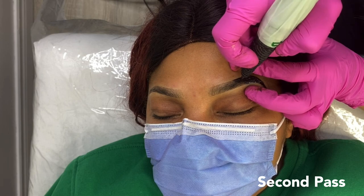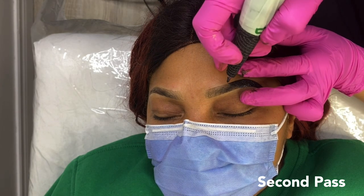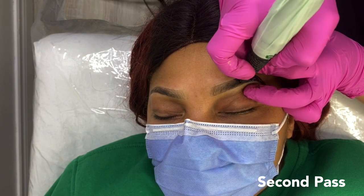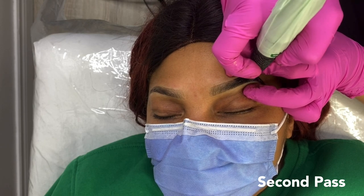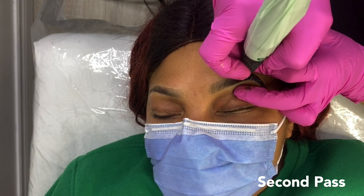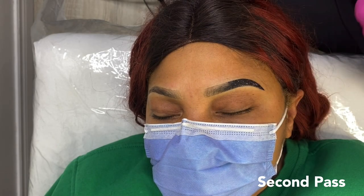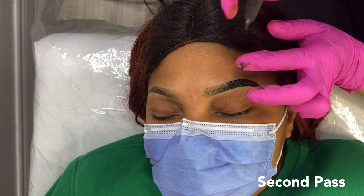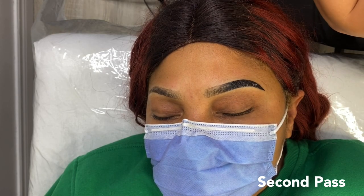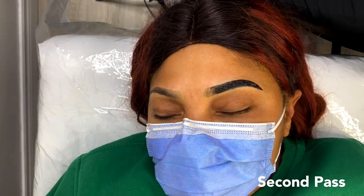If you are someone considering having this procedure done, it's important to familiarize yourself with the aftercare and what the healing process is going to be like. The brows take about two weeks to heal, and during this time they will be scabbing. If you have an event coming up, I would recommend getting your brows done at least two to three weeks before. Immediately after the procedure the brows might appear very dark, but they will heal about 30 to 50% lighter and will be much more natural once healed. If you have any questions, feel free to comment down below or send me a message on my Instagram at Chicane Ink.